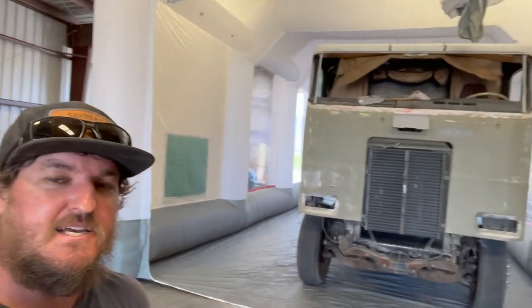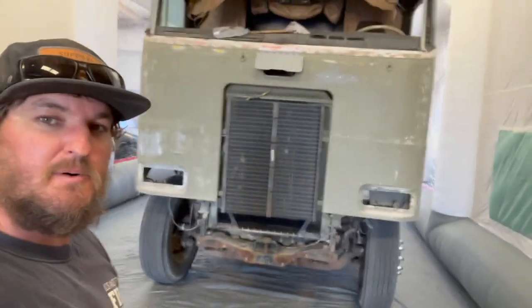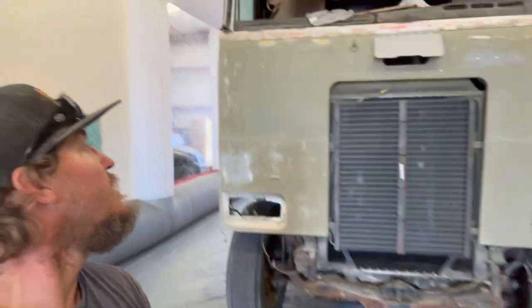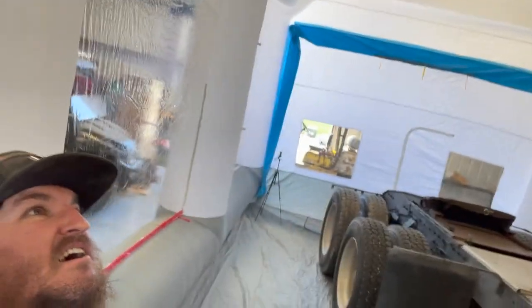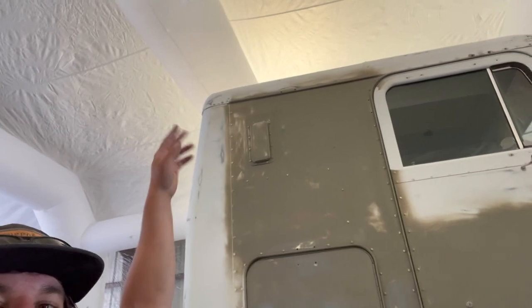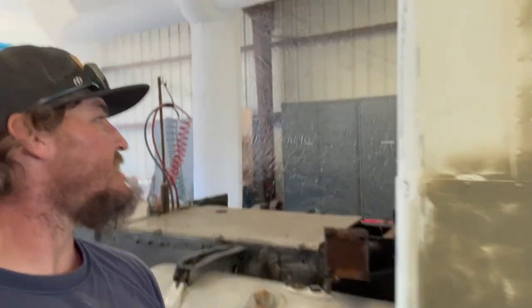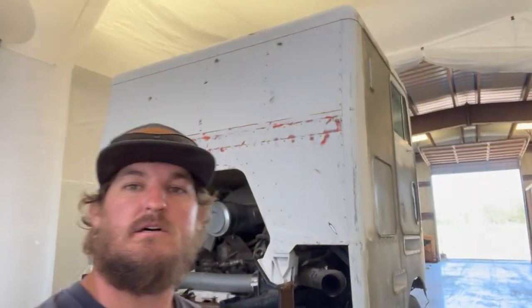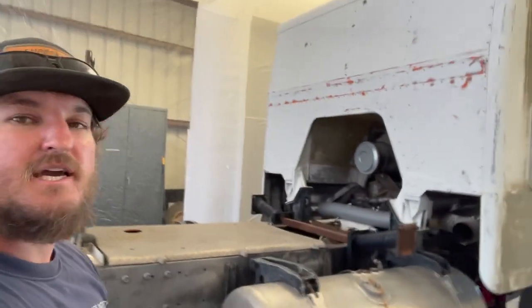As you can see, it fits in there and we've got plenty of room on one side. I need to probably pull it over a little more into the middle, but I was just trying to get it in there to see what it looked like. We've got plenty of space and look at all that headroom — easily three, four feet from the rib, and then there's probably at least five feet from the top of the cab to the top of the paint booth. So plenty of room. I think this is going to work. Nice clean space — get this thing painted.